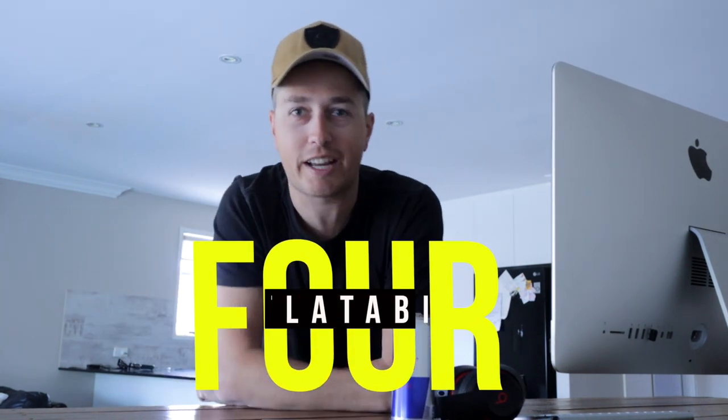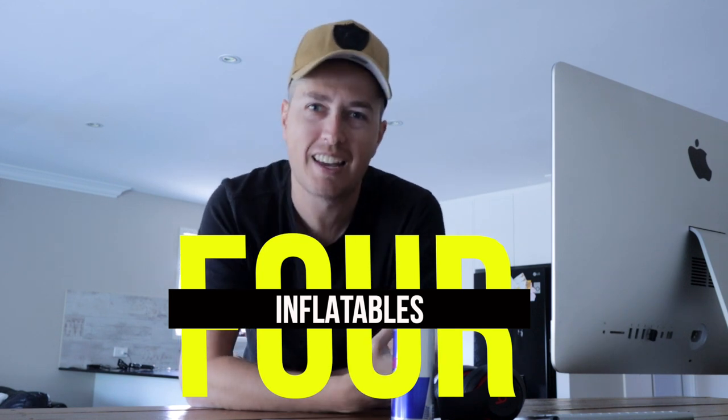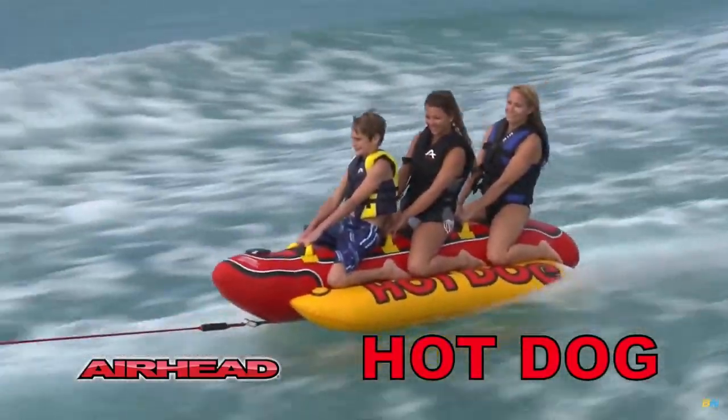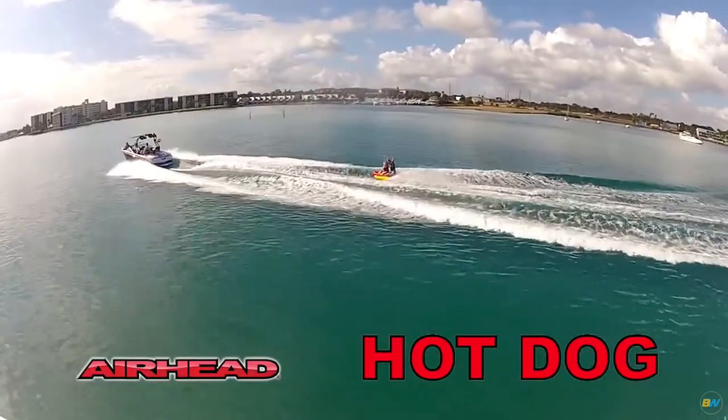Number four — this is where it gets really fun. This is for the kids, or the bigger kids and adults that still want to be kids, and that's inflatables or towables behind the ski. They are fantastic accessories no matter how old you are. A really popular choice for me as a kid was the banana boat, now called the hot dog — you're sitting up top and there's a high chance you're going to fall in, which makes it a lot of fun.